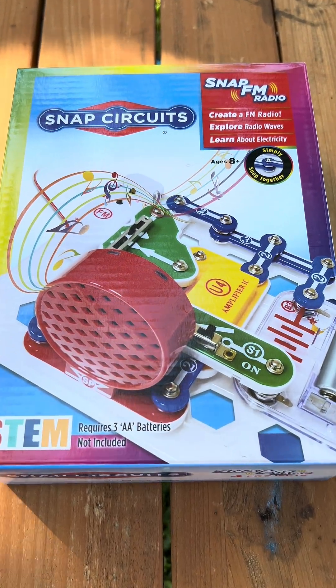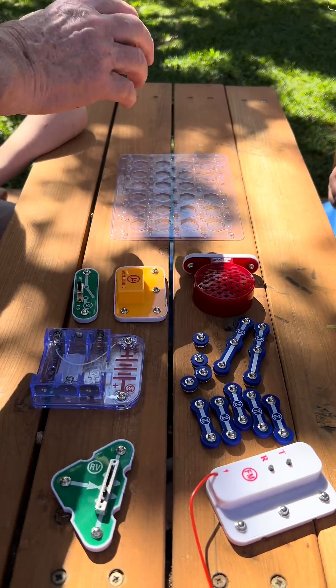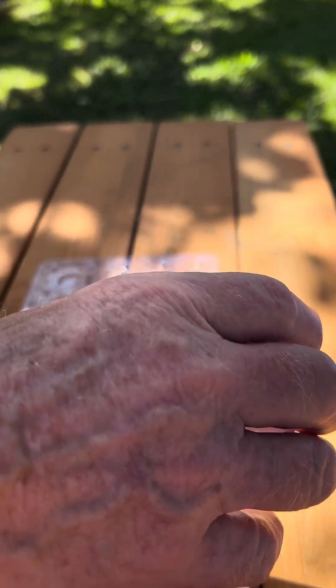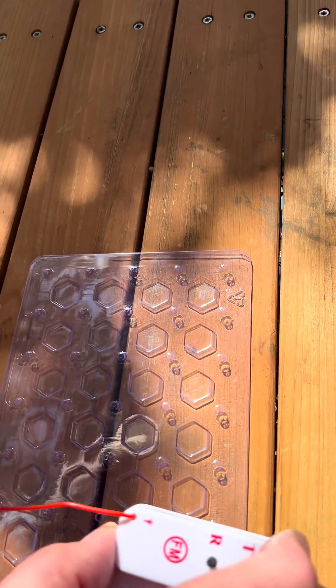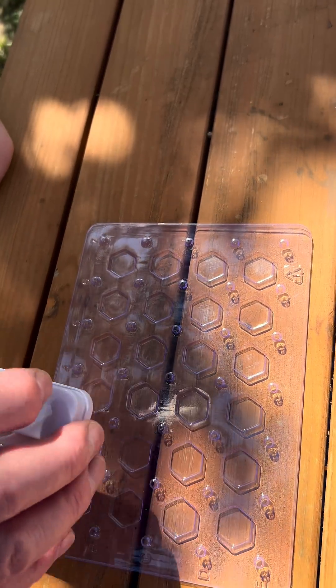We are going to build a radio, so we're going to start by putting the main components on the board and then connect it up. This is the FM unit with a wire connected to it — that's the antenna. It's going to pick up the signals out of the air, go into here and be taken out.